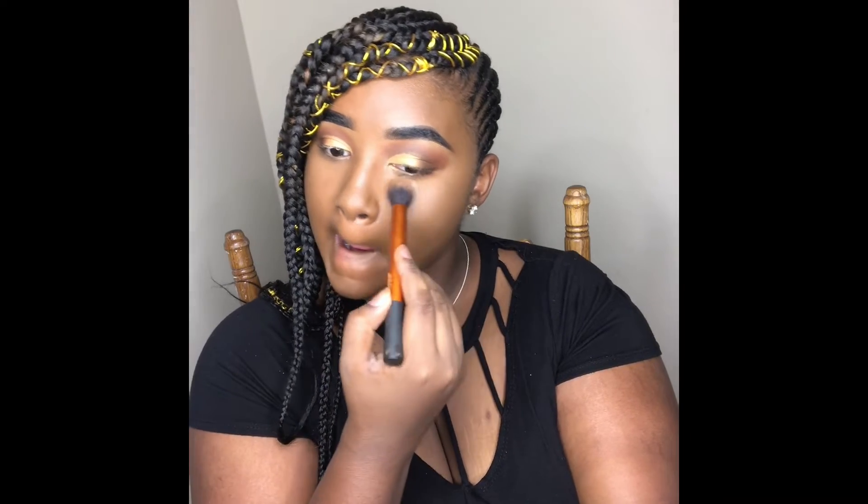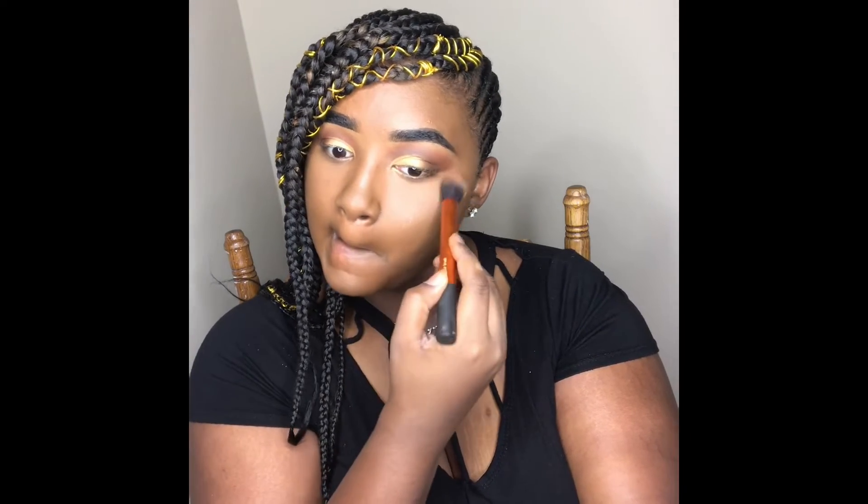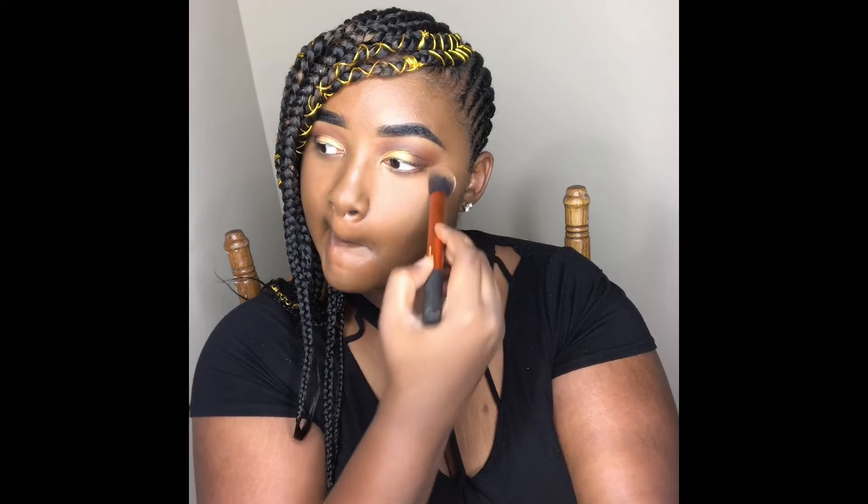Sorry guys, I forgot to show the product in a clip, but I ended up using the Makeup Revolution Loose Setting Powder in the shade Banana.